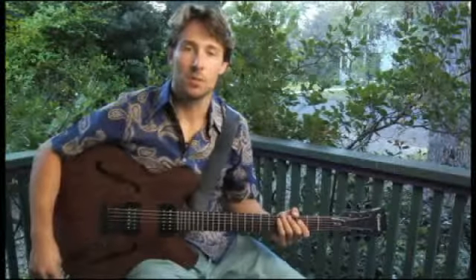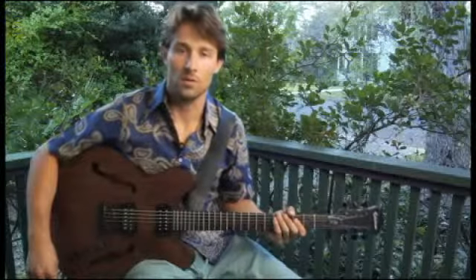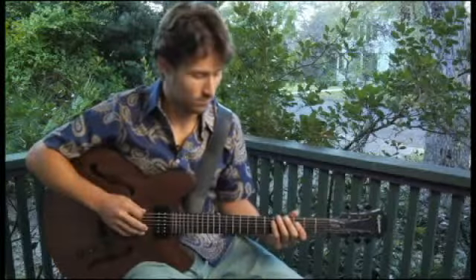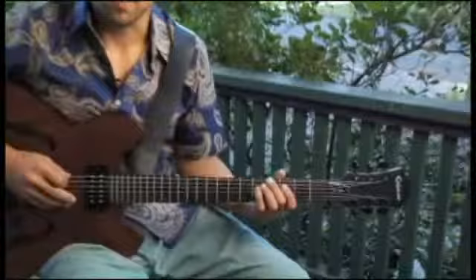To play an A flat major six arpeggio beginning on each of the bottom four strings, ascending and descending one octave in root position, place your middle finger on the fourth fret of the bottom string, and your arpeggios should sound like this.